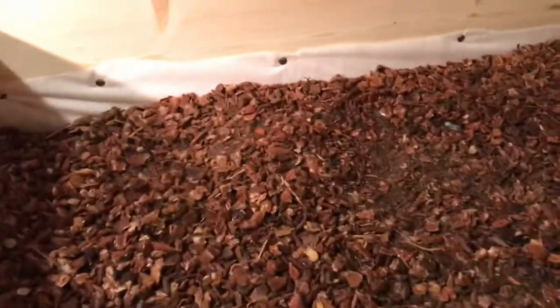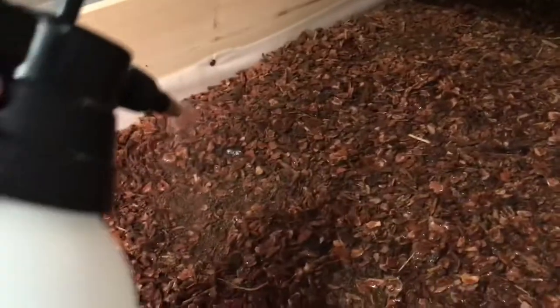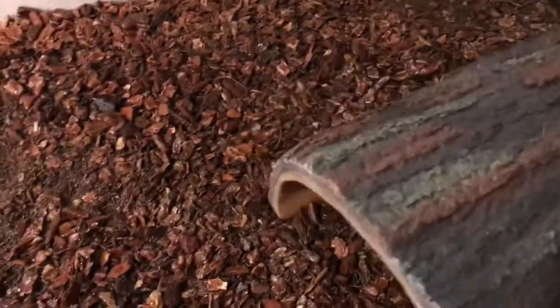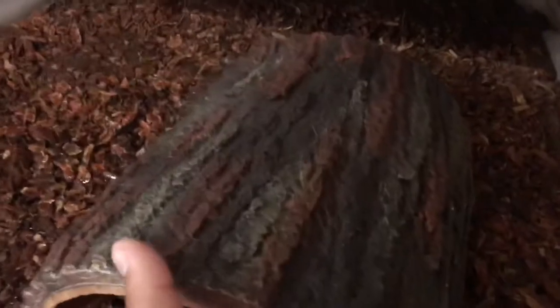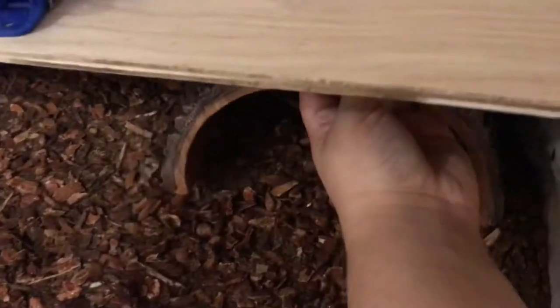Now that we have the substrate all evenly spread, we're going to go ahead and mix it just to add a little bit of moisture because the substrate is dry. We will go ahead and start adding all of her little decorations. We have a little hide for her just so that she can go to sleep there. We'll put it all the way in that corner.